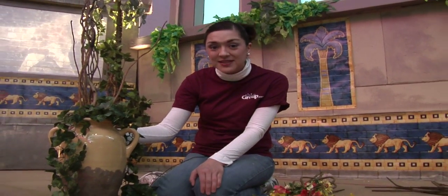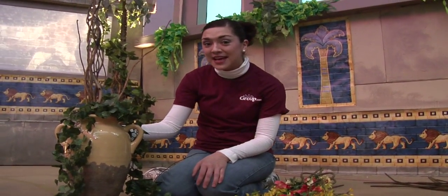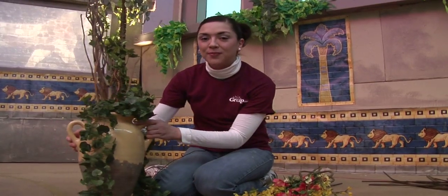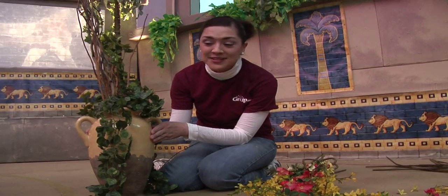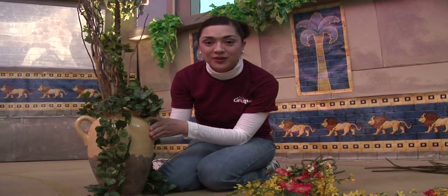Hi everybody, Shannon with Group's VBS team here today to show you some easy, fun embellishments that you can add to your Babylon set or marketplace. Here we have our Babylonian jug. Picked this up at just a local flea market for pennies, but you could probably grab one at an Ark, Goodwill,